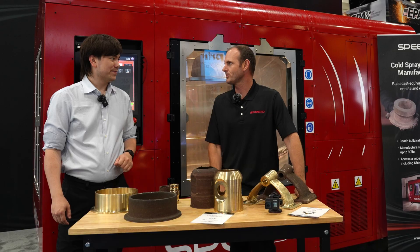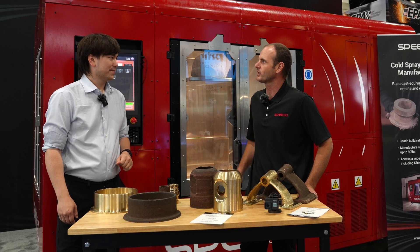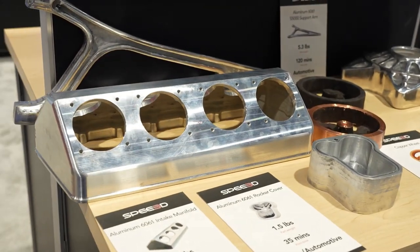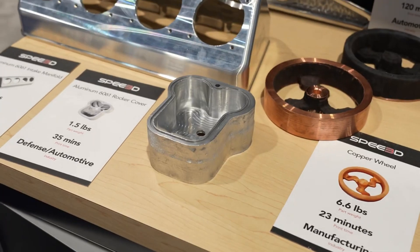It's the same technology from last year, but now we're doing it in a bigger system. This is the Warp Speed — last year was the Light Speed. This machine actually has a one-meter diameter working area and can build parts over a meter tall.